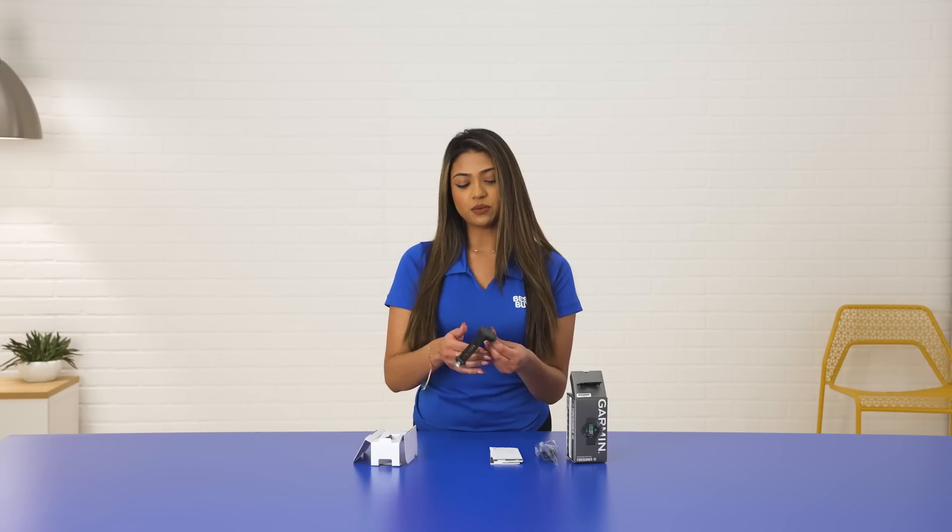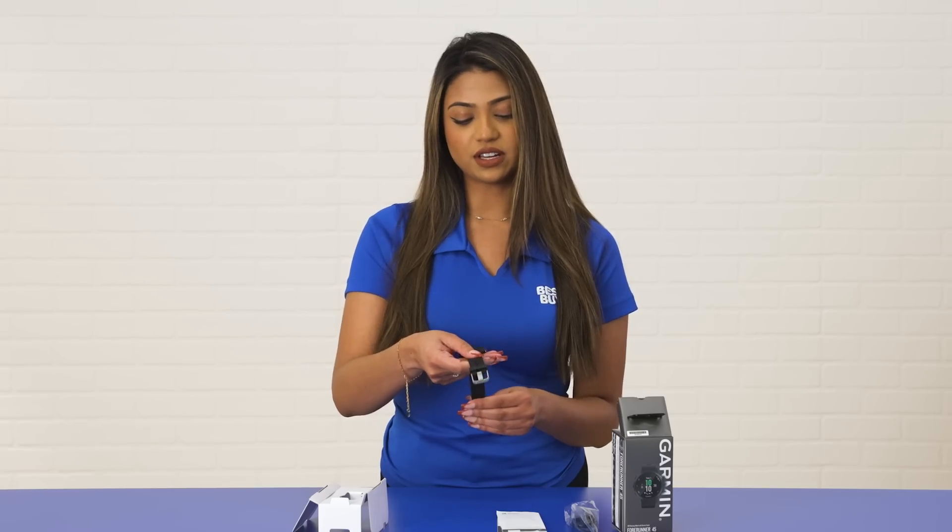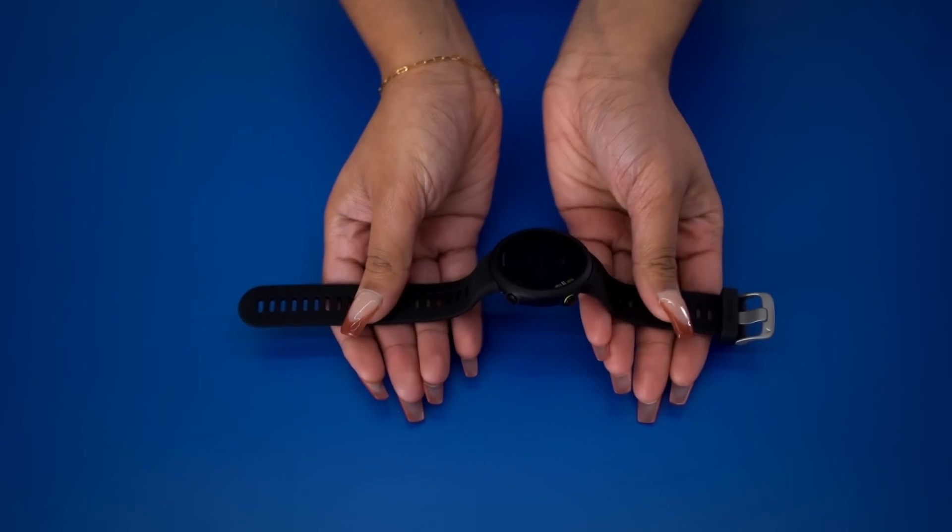To me, it feels super lightweight. The silicone is very, very soft and I love this black because I feel like it could go with anything.